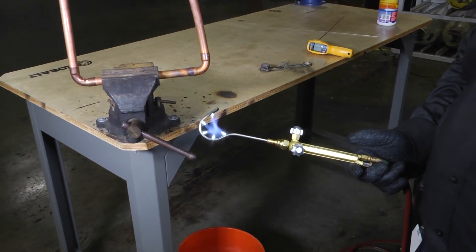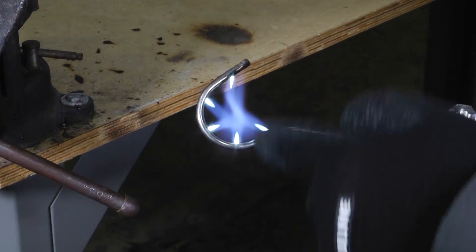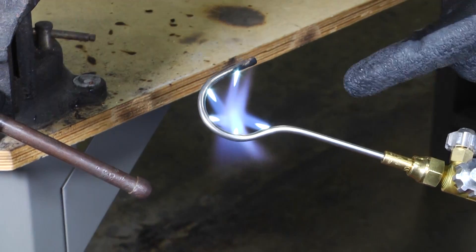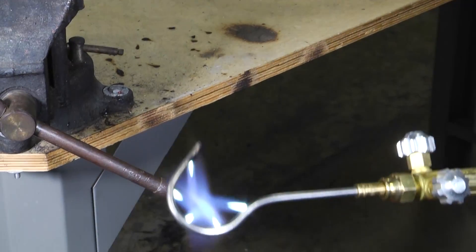Once you light your Captain Hook and get it all set to go, you'll notice how it makes a little ring of fire when you get ready to braze. Just as usual, those inner points of the cone — the light blue — that's the hardest part of that flame.